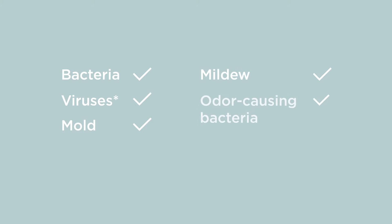This effective formula will kill bacteria, viruses, mold, mildew, and odor-causing bacteria, and is perfect for eliminating your toughest odors at their source.